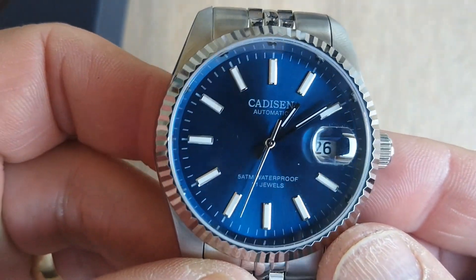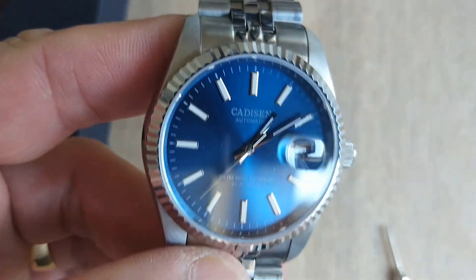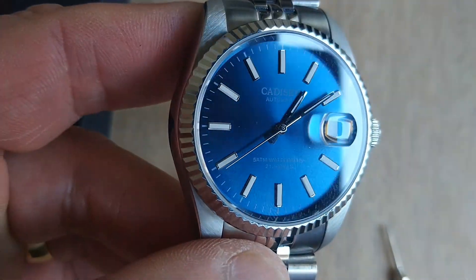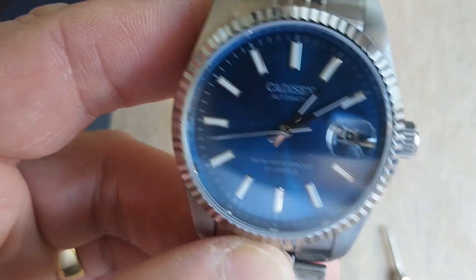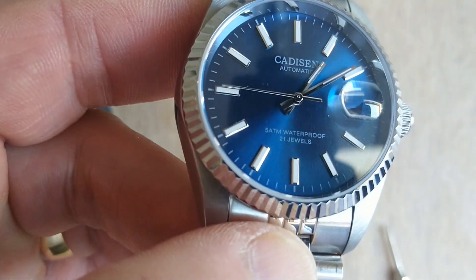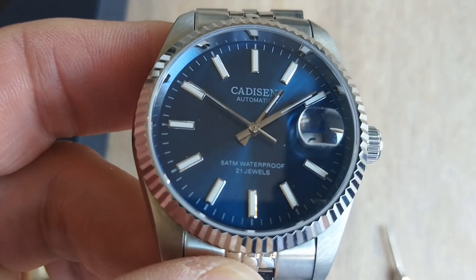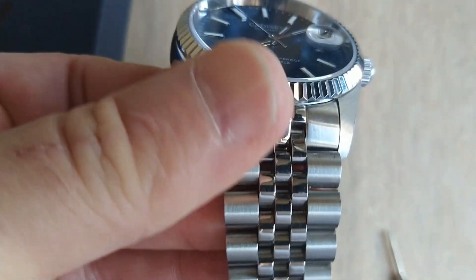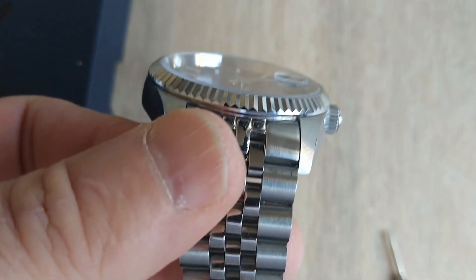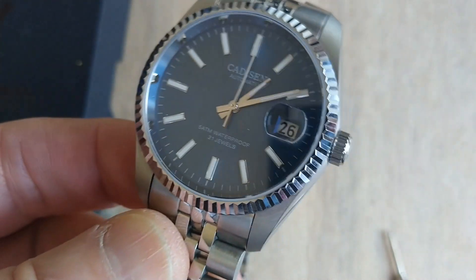The dial of the watch — this is the example with the blue dial, and I think that blue dial is just beautiful. It's a lovely shade of blue, lovely blue tone, and the sunburst is quite spectacular. The lettering on the dial is not particularly distinct when you're outdoors because that flat sapphire crystal is quite reflective and could do with some anti-reflective coating.